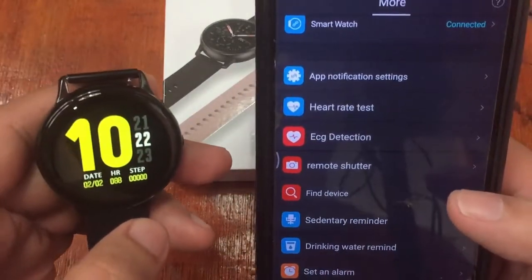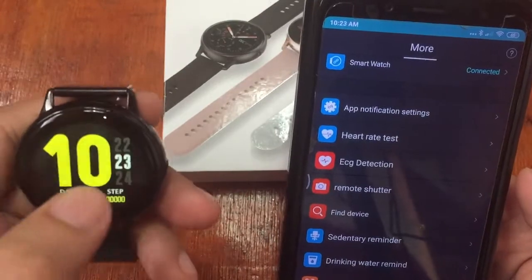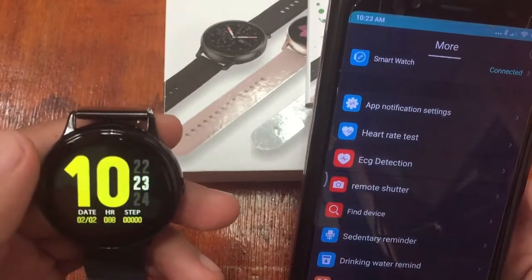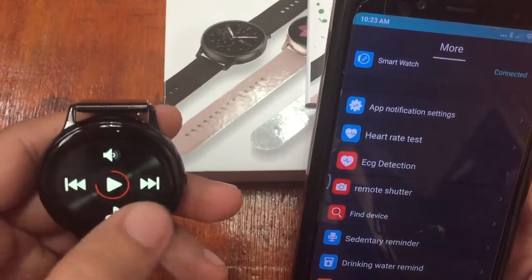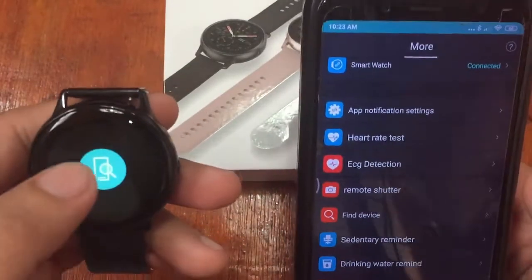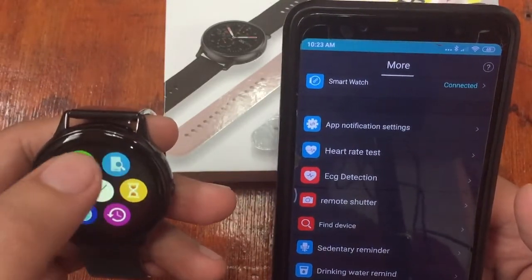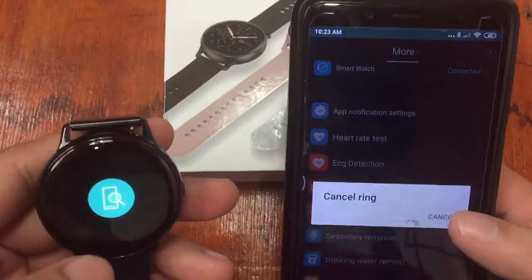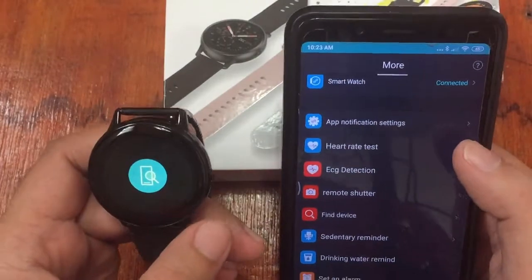Let's try the Find Device function to see if the watch can be located. There's some buzzing — checking for a speaker, but there doesn't seem to be a sound. The watch is buzzing. We've successfully located the device. Testing the other way around as well — it's working. We are now connected with the smartwatch.